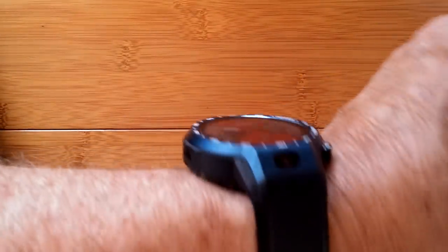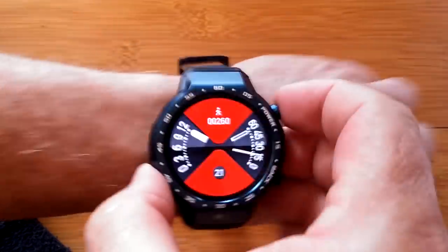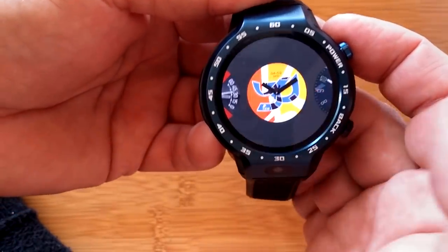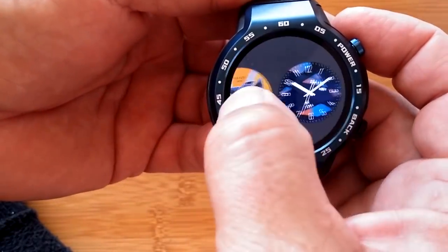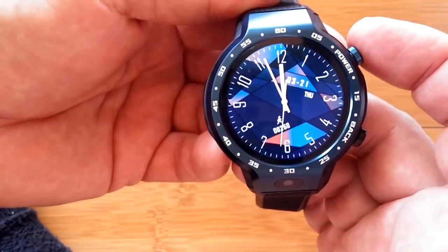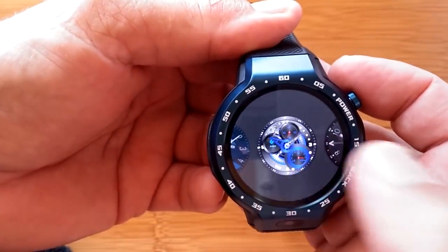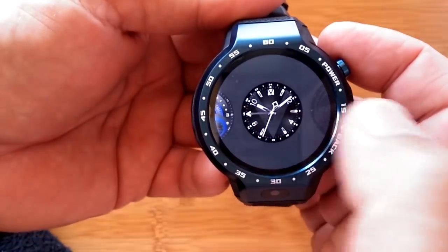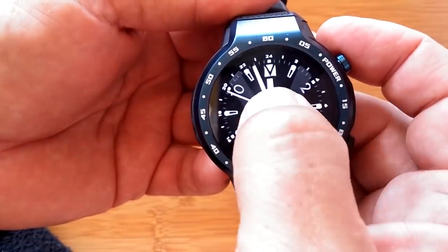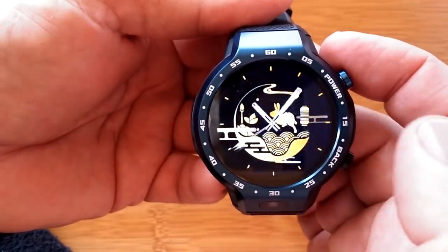Of course I got the blue one. Look at how brilliant the colors are on this watch — really nice. This new bracelet mode is something that, as it improves, we're going to see come to other watch faces and other watches in the future. It's going to be the next wave of technology.